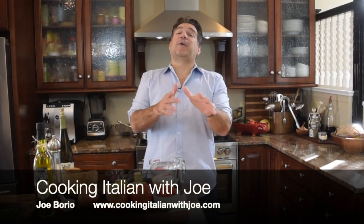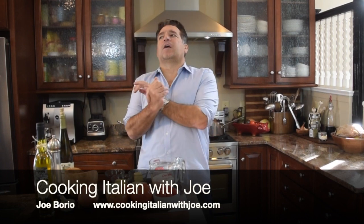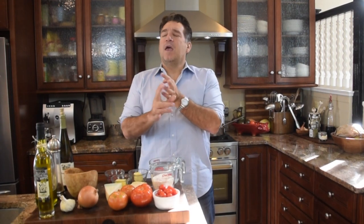Hey guys, welcome to my kitchen. Another big exciting day in my kitchen. Where are we going? What are we making? I'm thinking we're going to go to Southeast Italy, Puglia region, and we're going to make some Italian comfort food. Doesn't that sound great?